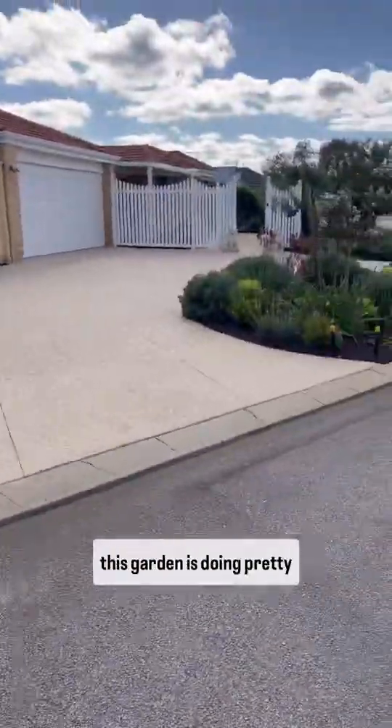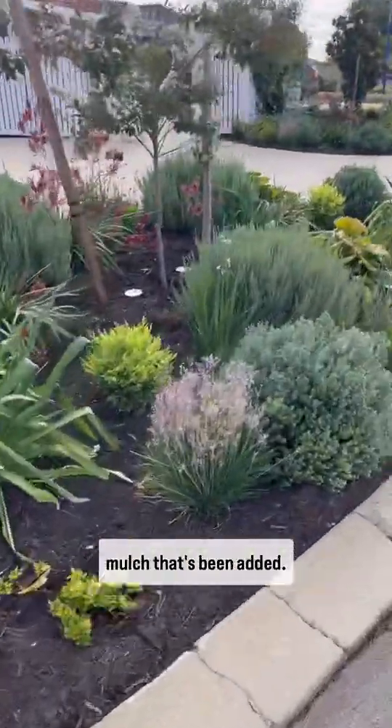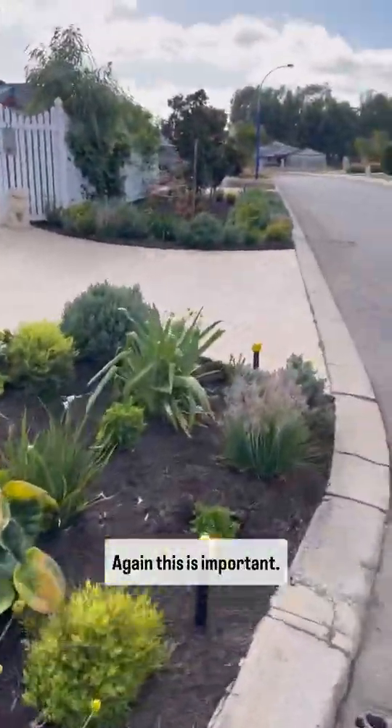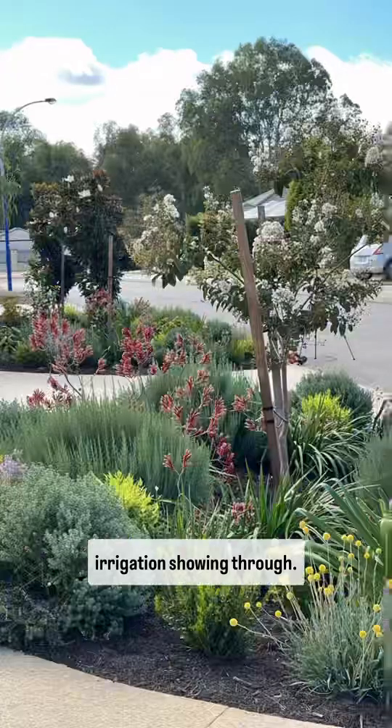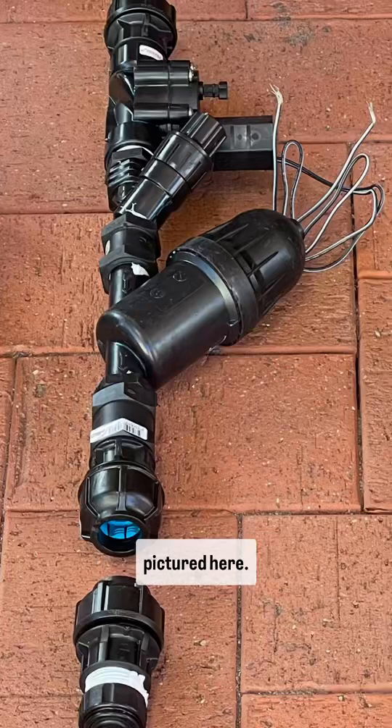As you can see, this garden is doing pretty well around a year or so later. There's a thick layer of mulch that's been added — this is important, as it stops the drip irrigation showing through. Aim for preferably around 100mm. And for some systems, you may need a pressure regulator, as pictured here.